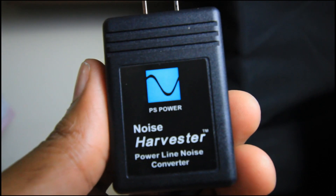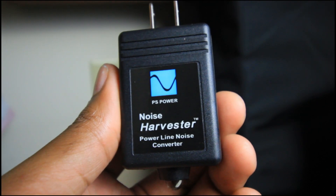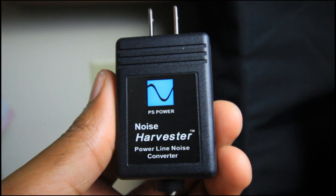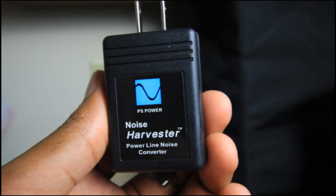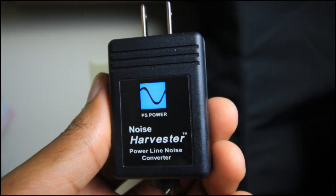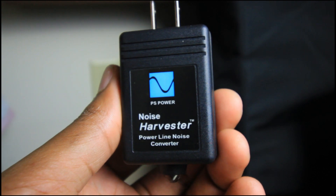Hey, what's up guys. Today I'm doing a review on the PS Audio Noise Harvester. I purchased this because I'm just trying to get clean electricity going into my music equipment. I want to have the most pristine power I possibly can powering my interface, my compressors, etc.